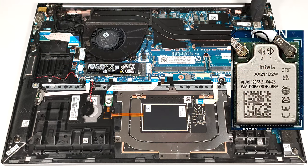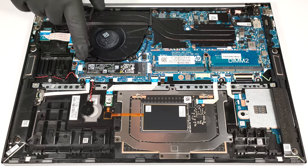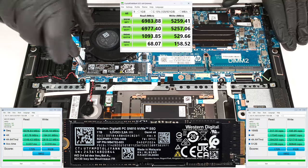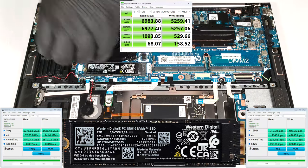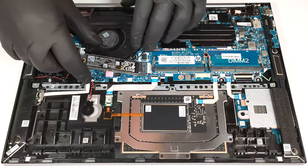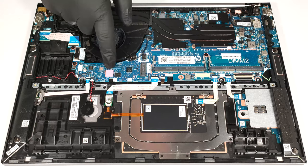The soldered Wi-Fi 6E card is placed in the top right part of the mainboard. Sadly, you get just one M.2 slot compatible with 2280 Gen 4 SSDs. There is a small thermal pad below the pre-installed NVMe.